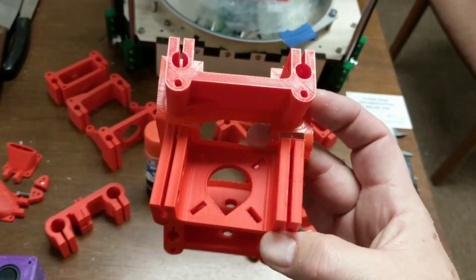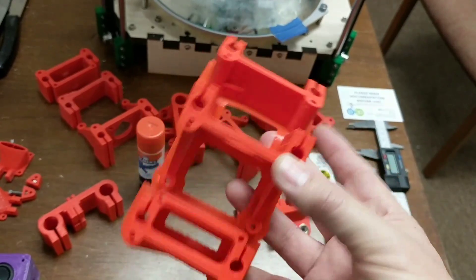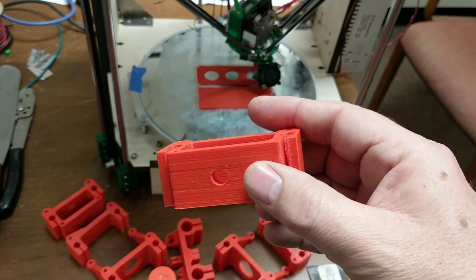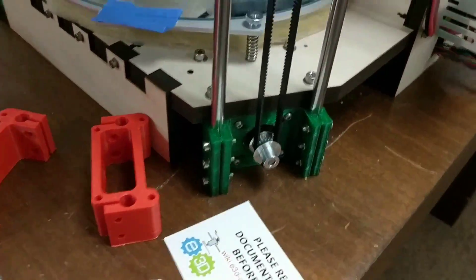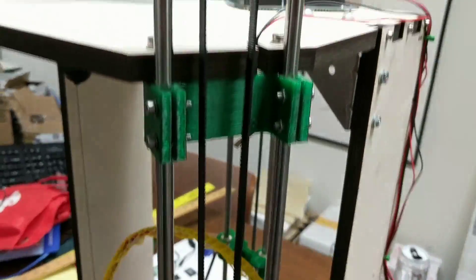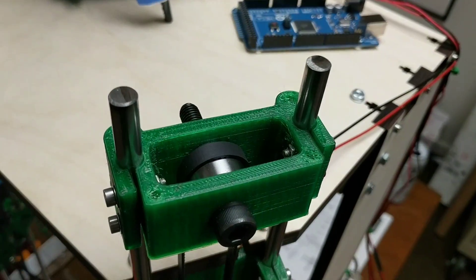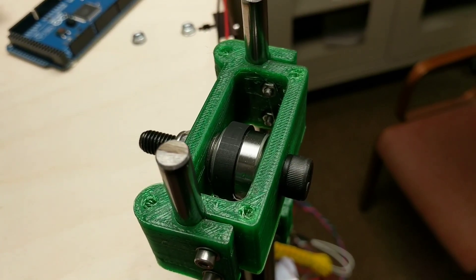We've got the stepper motor holder, then the top end stop mount and support, and above that we have a pillow block or bearing block for the idler. So we have the stepper motor attached to the bottom, going up the rods to the end stop with the mechanical switch, and above that the pillow block idler which uses 608 ZZ skate bearings for the GT2 belts.